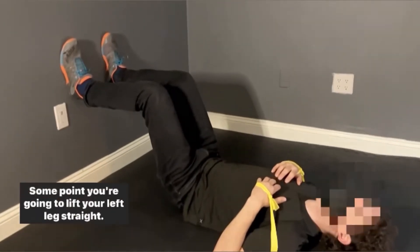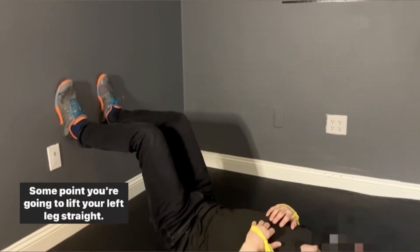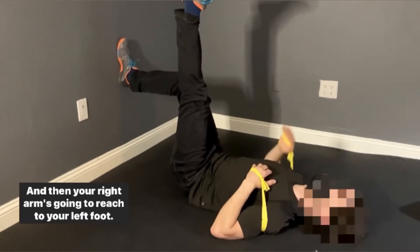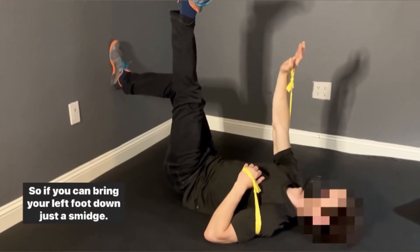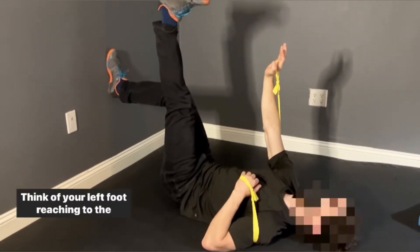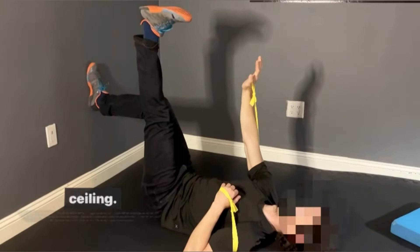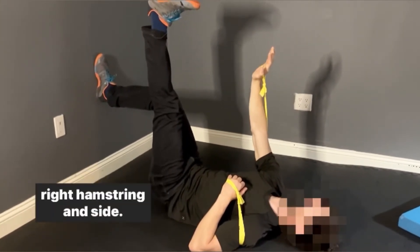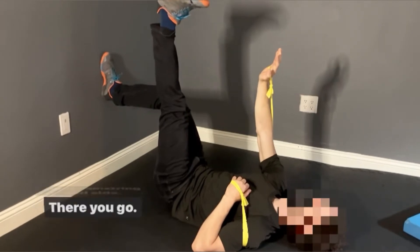So you're in a 90-90 hip lift. At some point, you're gonna lift your left leg straight, and then your right arm is gonna reach to your left foot. If you can, bring your left foot down just a smidge. Think of your left foot reaching to the ceiling, and then you should get more pressure and tension to your right hamstring inside.